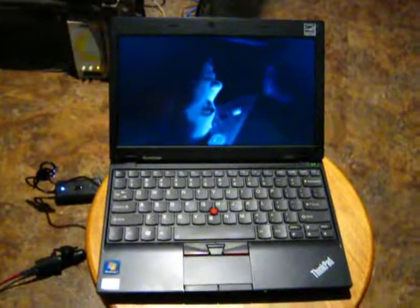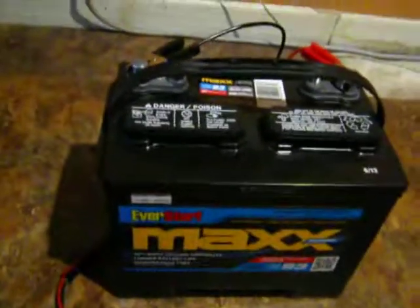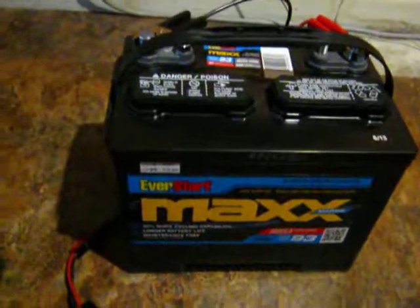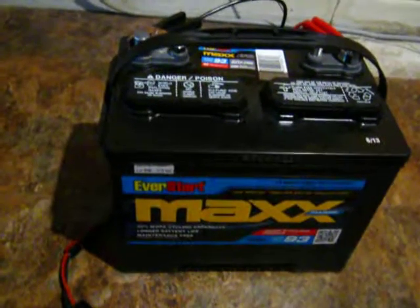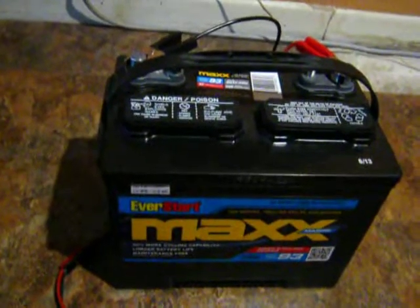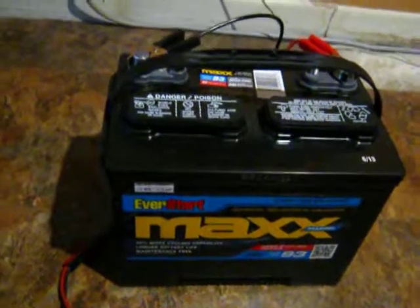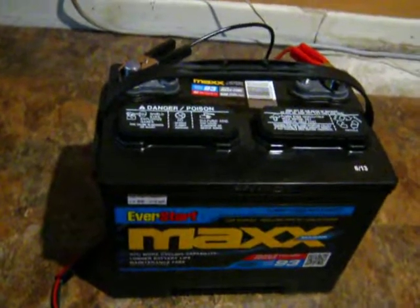If your notebook battery is a little too small to get you through a 24-hour power failure, try this. It's a fairly inexpensive — I think it was $80 — deep cycle battery from Walmart. It actually says Johnson Controls right on the top of the battery, printed and made by Johnson Controls, so it's a decent battery for the money.